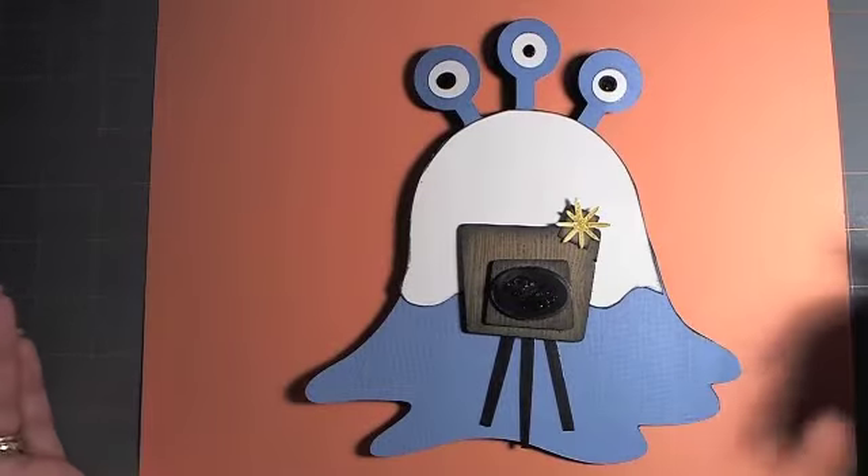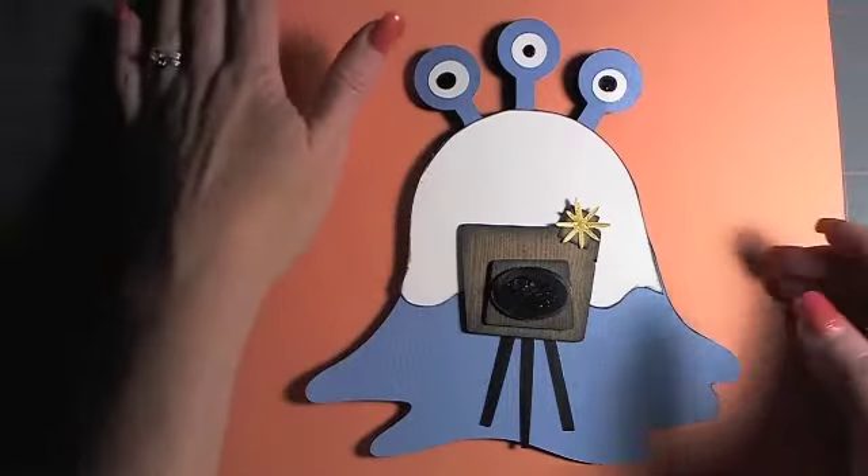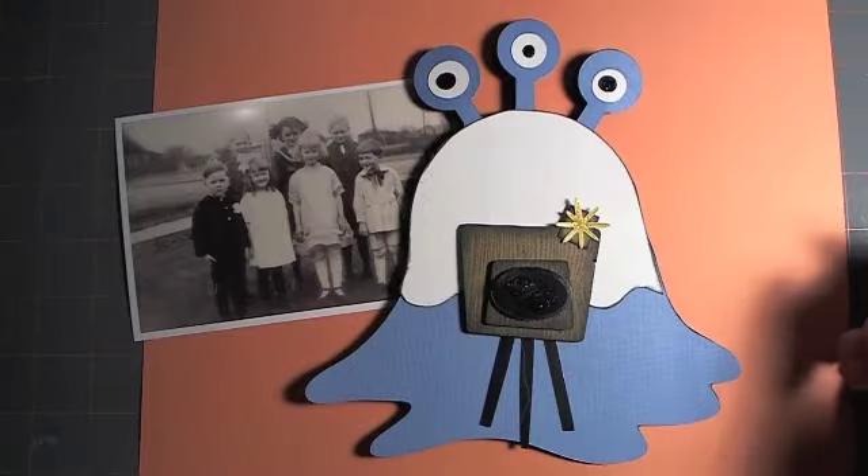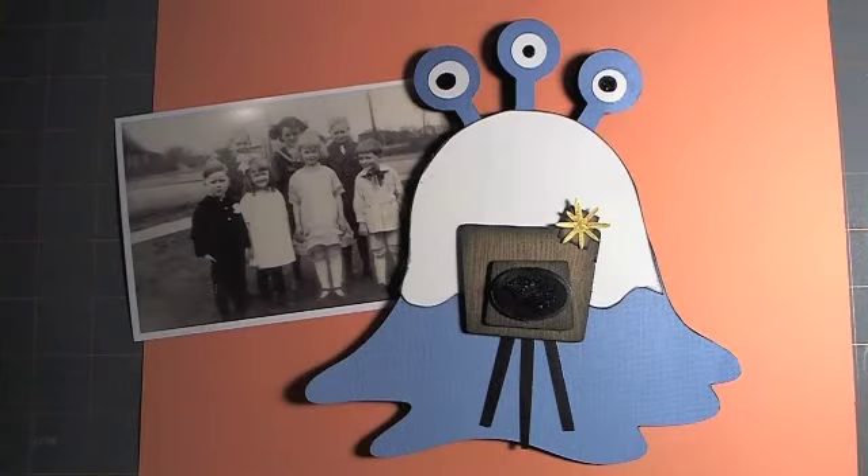Anyway, I just thought I'd show you my little project to use this photo up — I thought this was the cutest little photo ever. I hope you guys come up with some more stuff, because we've seen a few but I want to see more. Come on, bye!